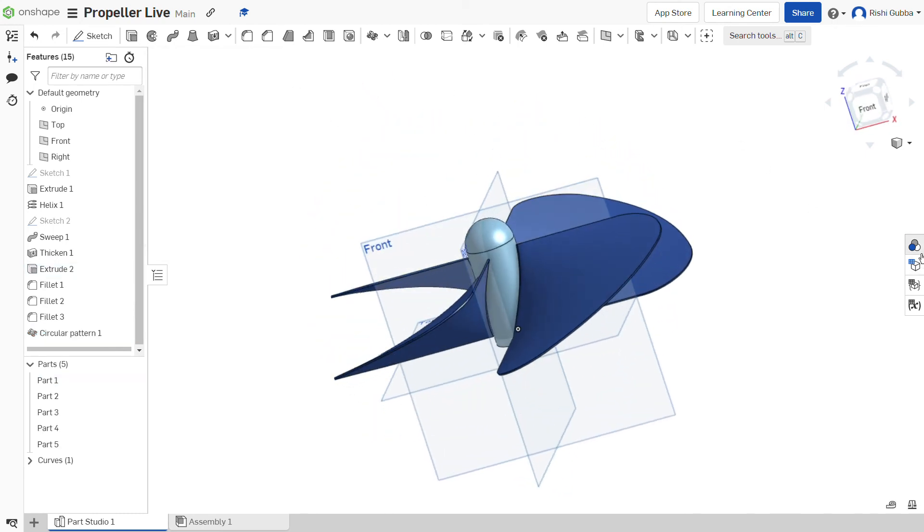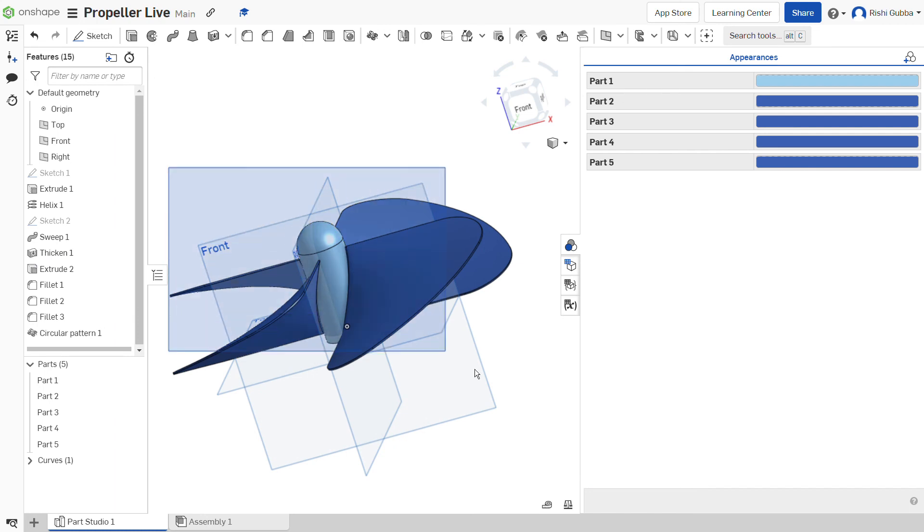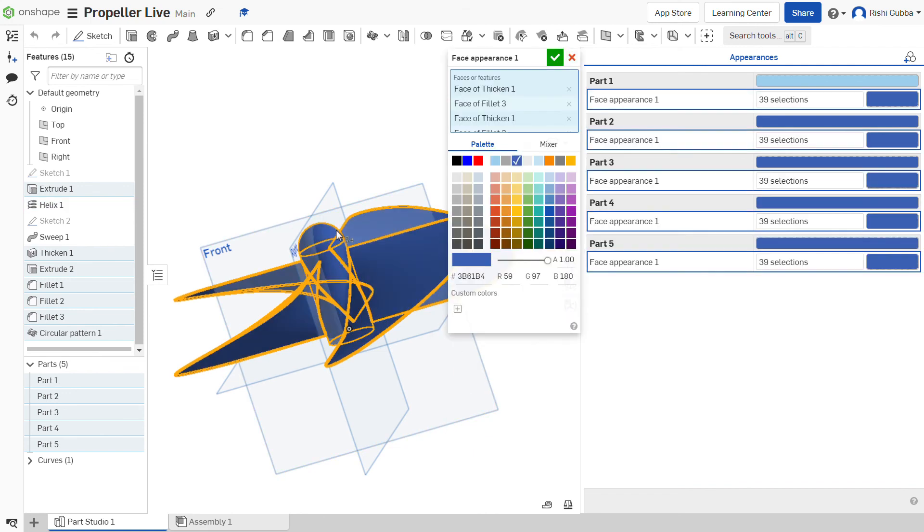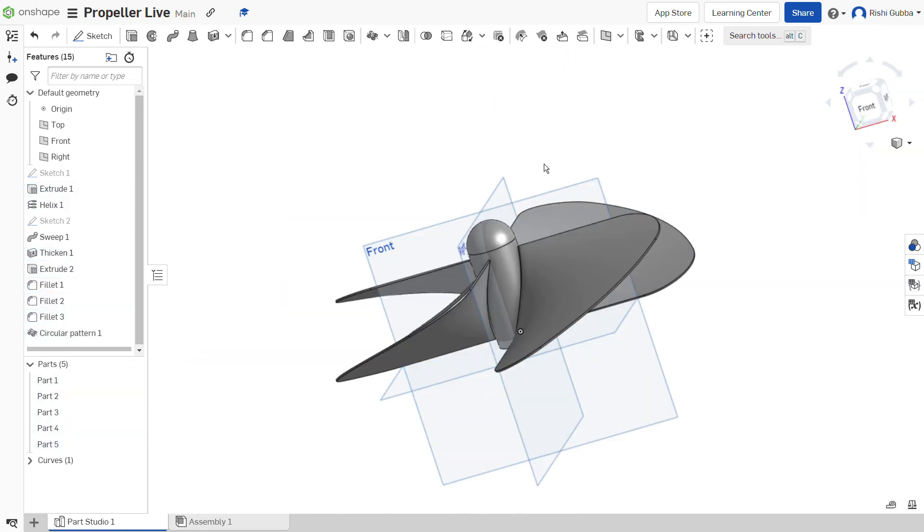If you want, you can change the appearance of everything. Add appearance to 39 faces and make it silver. And ta-da — this is our beautiful propeller we made.